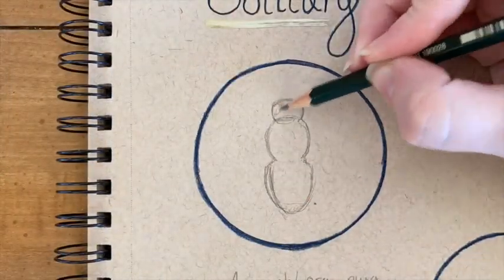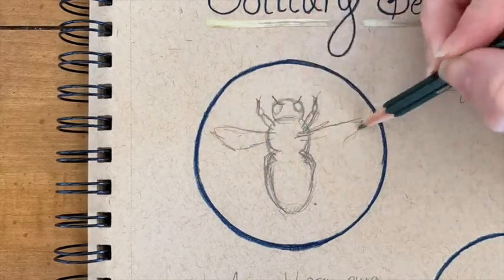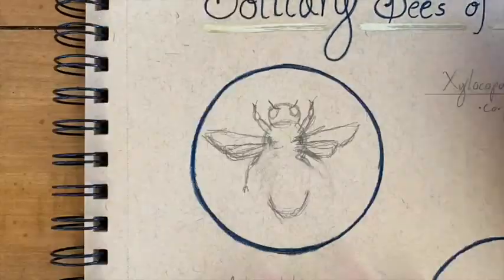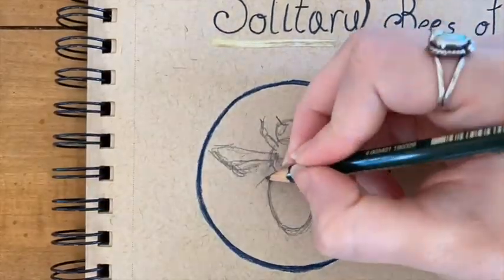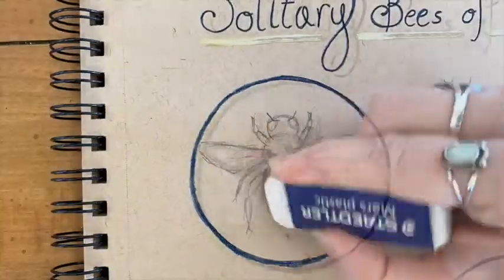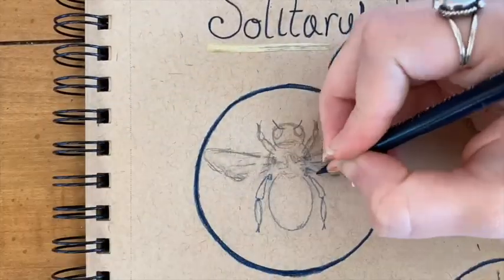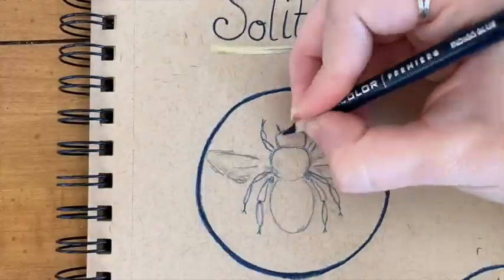Carpenter bees have a bit of a bad reputation — when you search carpenter bees on the internet, you come across countless ways to get rid of them. That being said, carpenter bees are still important pollinators. Carpenter bees are similar in size to bumblebees. The main difference visually is their shiny, hairless abdomen. They also have unique shallow mouth parts and therefore specialize in specific pollination tasks.